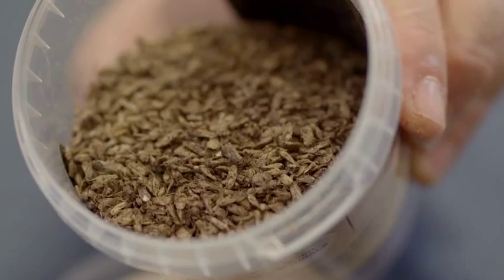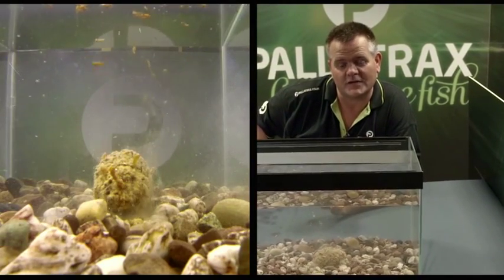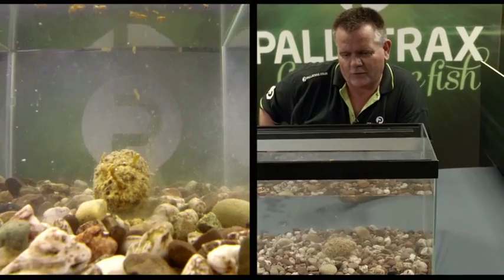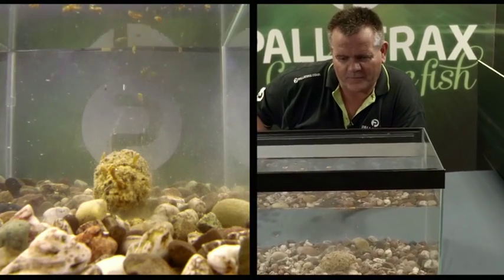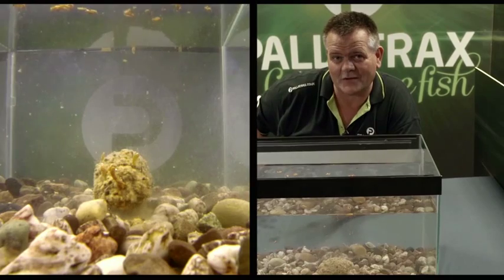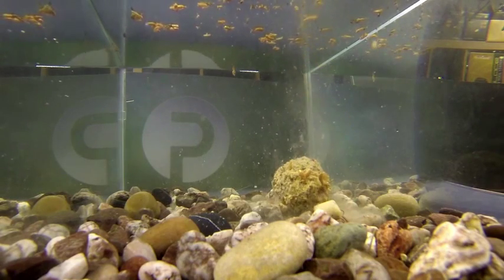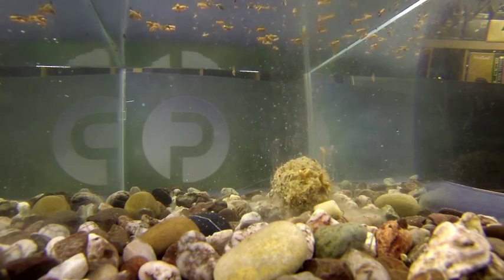So you've got gamma shrimp, daphnia, waterfly — 7,000 waterfly plus born in our waters in this country alone. An incredible amount of natural feast and fare out there for fish, and we do tend to overlook it a lot of the time. This kind of food source is vital to a fish's well-being and its healthy growth rate.